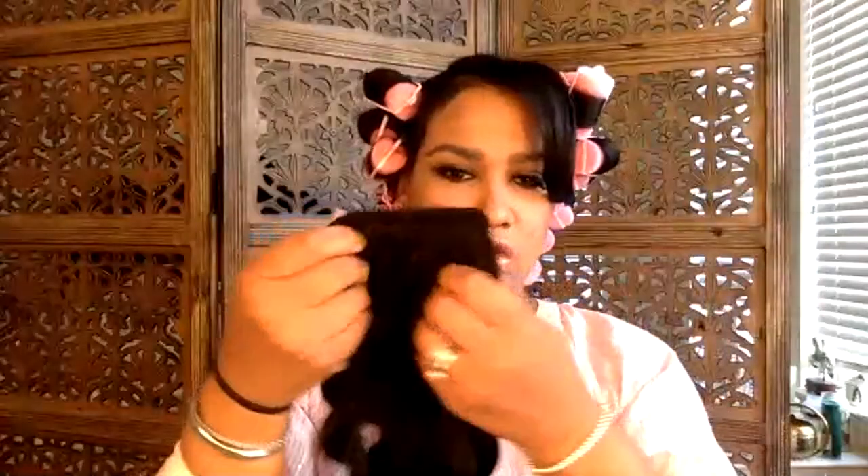First I want to show you what came in this lovely box they sent me. These ones — I'm not sure if they're tape or wax extensions — I don't know how to use them, but they offer them in all different textures. They also sent clip-ins, and these clip-ins are what I'm going to be using today.